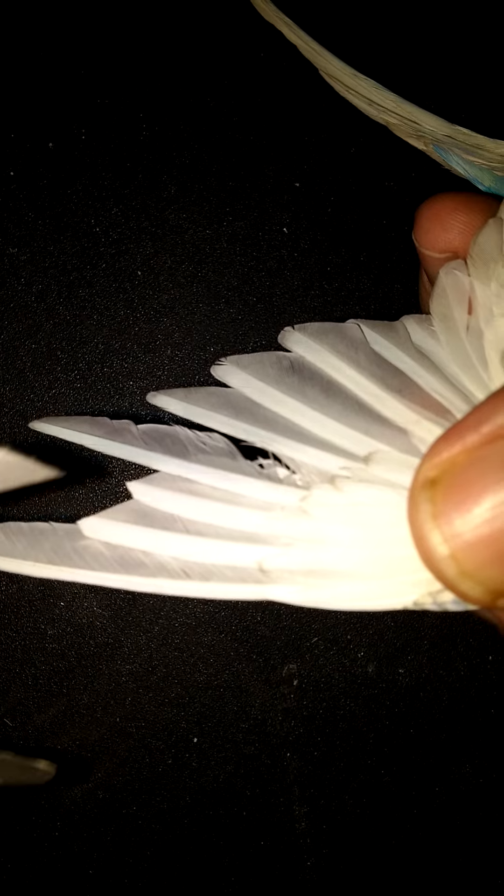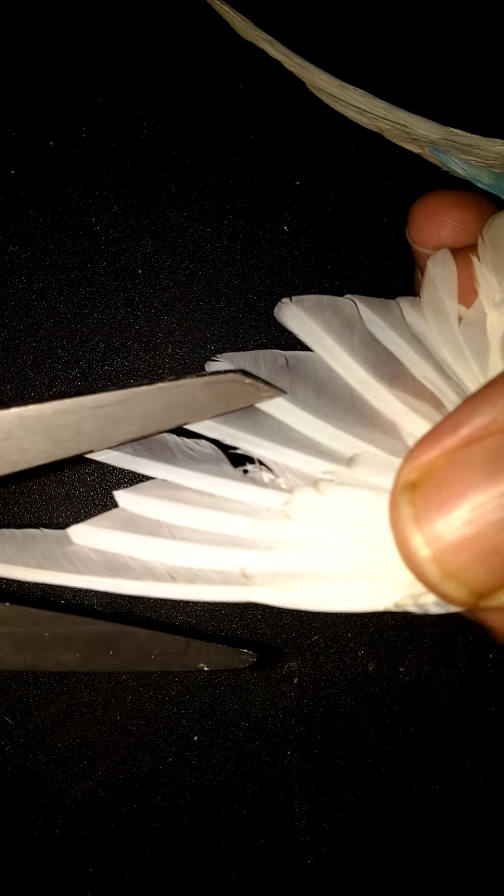Right here is where I start. What I do is take one, two, three, four, five feathers and I just cut them right there.